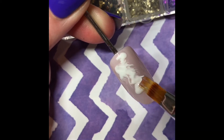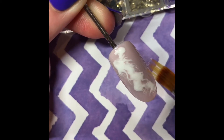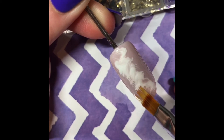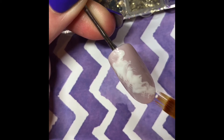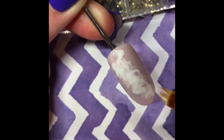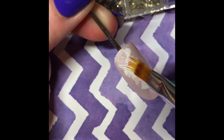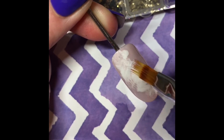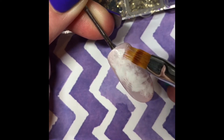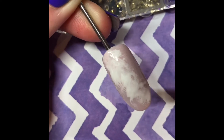Imagine a rose quartz stone has those really faint wispy lines in the actual stone — that's the look we're trying to go for here. Very softly with your ombre brush; if you press too hard you're just going to merge it together into one color, so we want a light touch with those wispy lines.